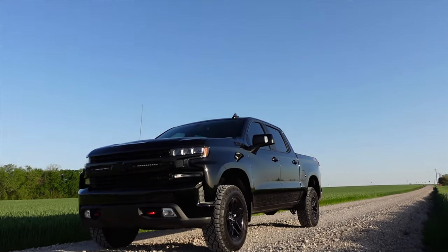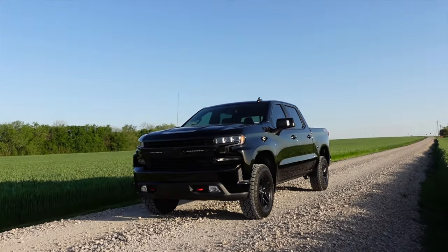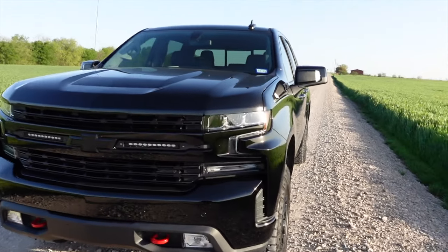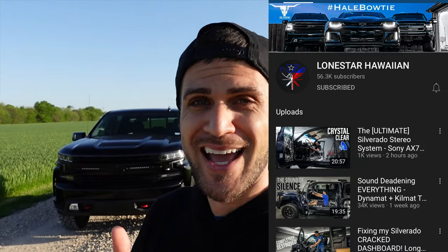365 days ago I drove this truck off the lot, and if I had to do it again today I absolutely would. I love this truck. The only different choice I would make would be taking home the 6.2 versus what I currently have, the 5.3. If you are in the market for a Trail Boss, I highly support that decision — go for it, you will not be disappointed. If you want to see all the modifications we've done on this truck and follow the build as it continues, go check out the Lone Star Hawaiian YouTube channel linked in the description. We also have the 07 Silverado build happening as we speak, and the Camaro ZL1 just lined up a rowdy exhaust partnership. I hope to see you guys over there, and I hope to join you here in the near future. Y'all take care and Aloha.